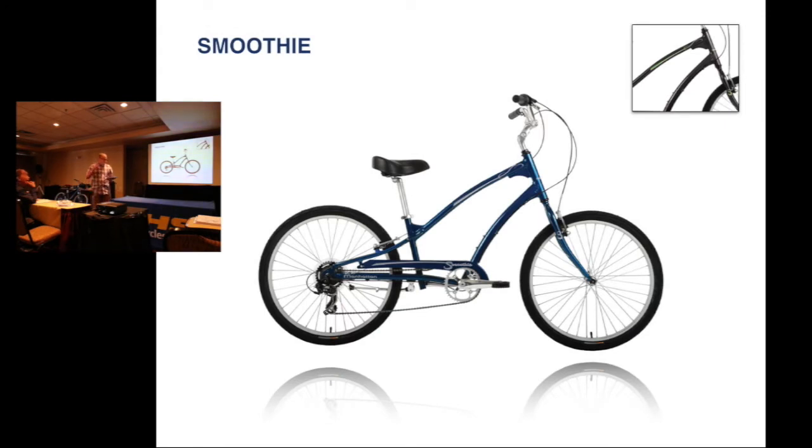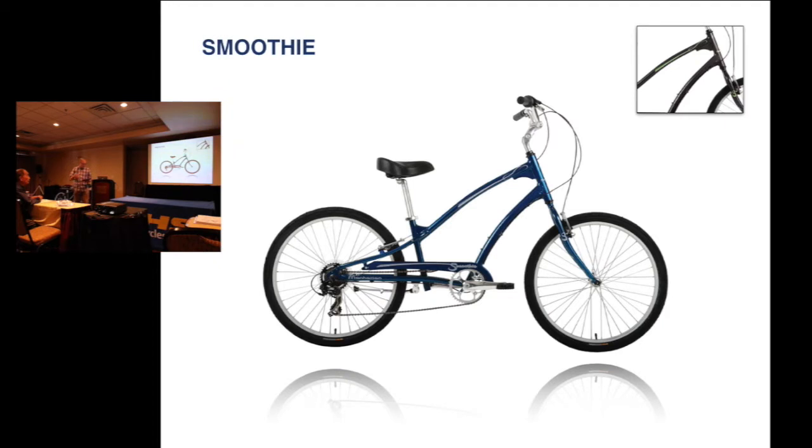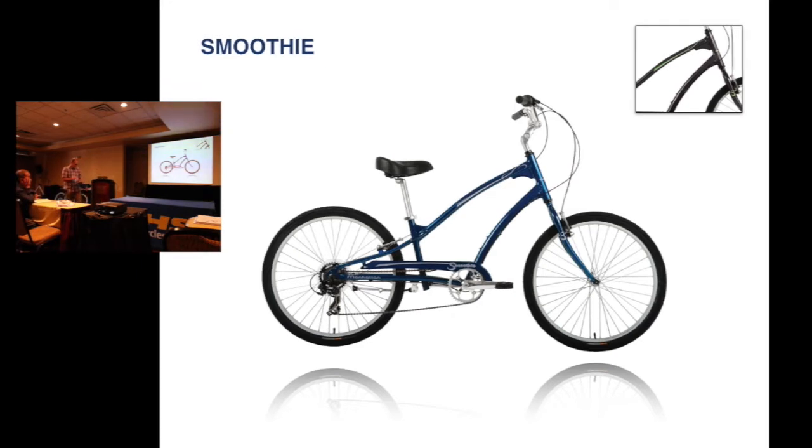Moving on with the rest of our bikes, getting into the second half here. The next bike we want to talk about is our Smoothie. With the bikes this year we still have the men's and the women's models. We've changed the colors this year in the Smoothie — for the men's you have blue and black, and we've changed the graphics on them as well. When the bikes get here you can see the new graphics at the show.